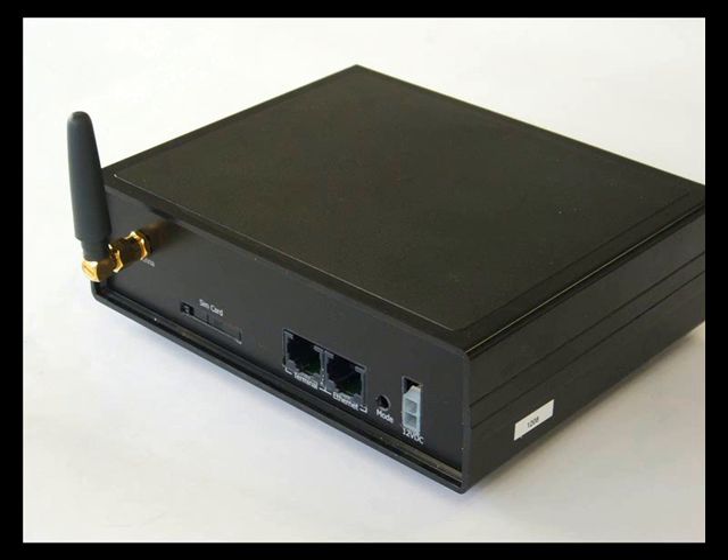The Axon G2210 has been tested with these carriers and a number from outside Australia. The next port is the terminal port — this is where the FPOS terminal connects. Normally the FPOS terminal connects to a telephone socket; this port replaces the telephone socket. An RJ12 to RJ45 cable is supplied standard with the Axon.